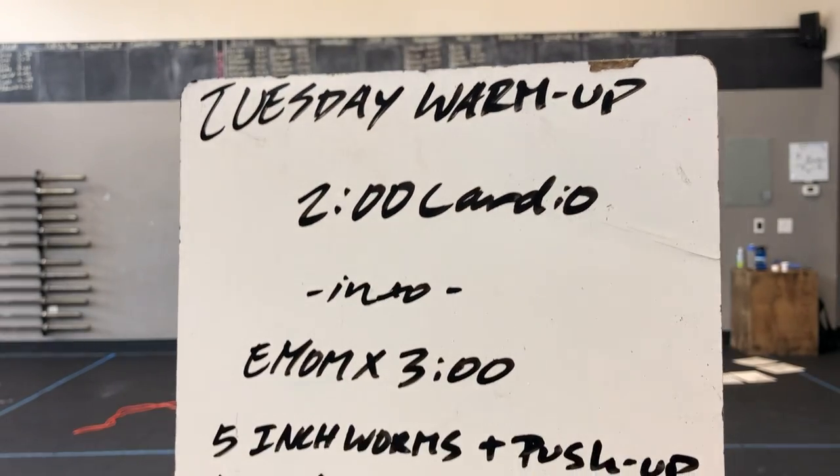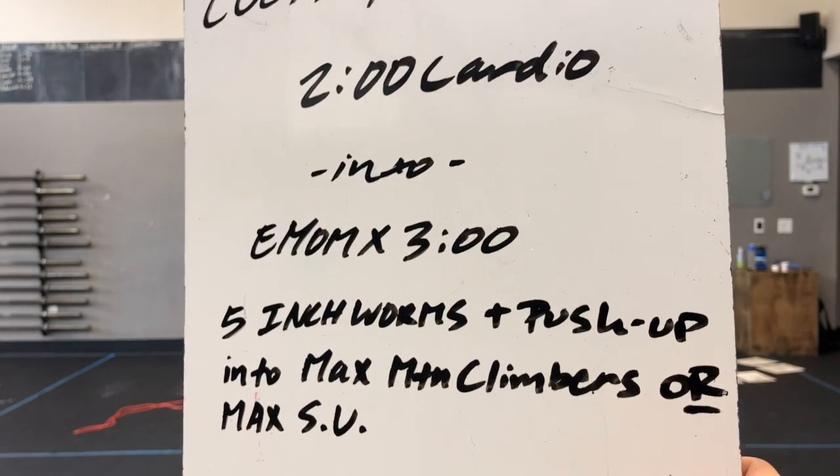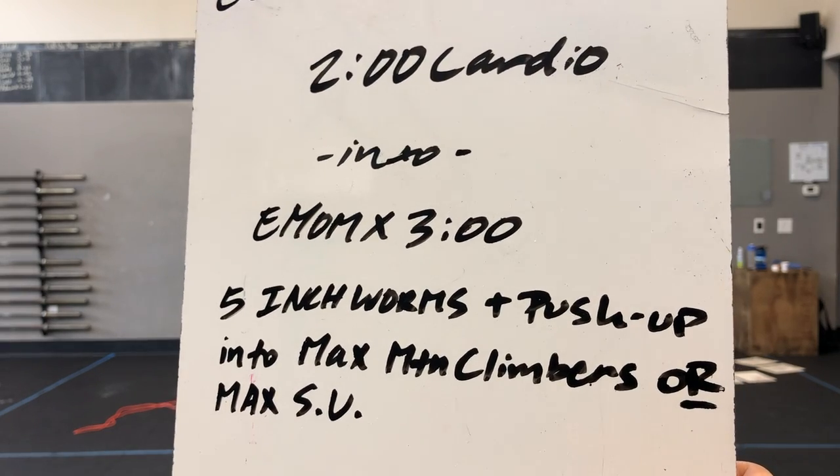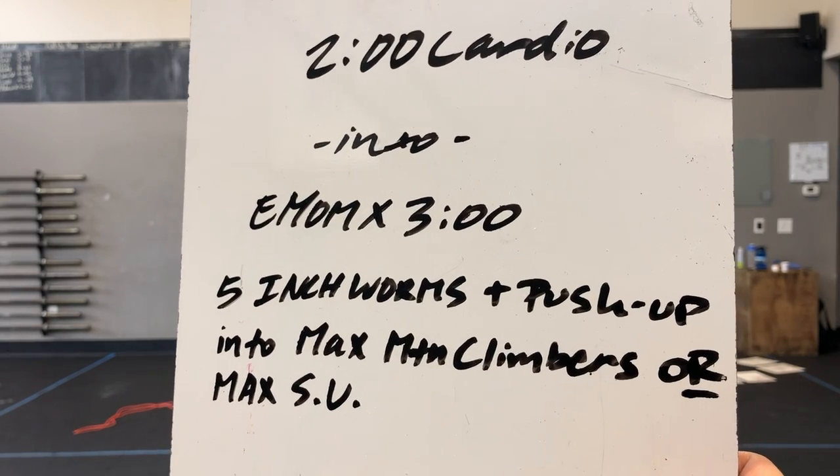Happy Tuesday, gang. Here is our Tuesday warm-up. We're starting with two-minute cardio into an EMOM by three minutes. In that three minutes, you're doing five inchworms plus the push-up, into max mountain climbers or max sit-ups.